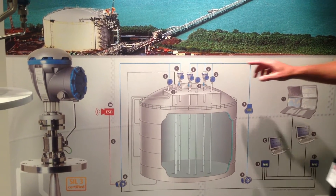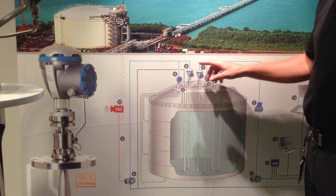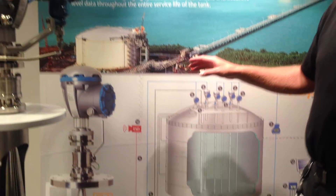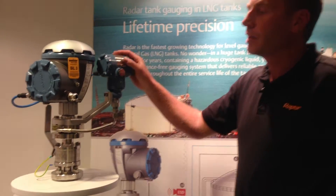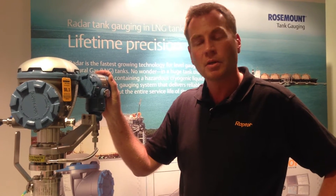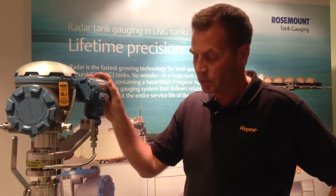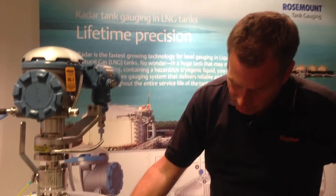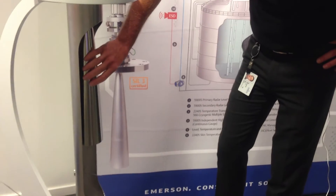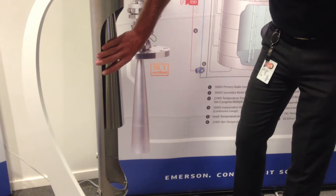The primary level, the secondary level, and the high level alarm all use non-contacting radar. We call that the Rosemount 5900S, which is a new level gauge based on the FMCW radar measurement principle. The only thing we place in the tank is a piece of stainless steel cone antenna, where the signals are guided down to the surface through a steel pipe.